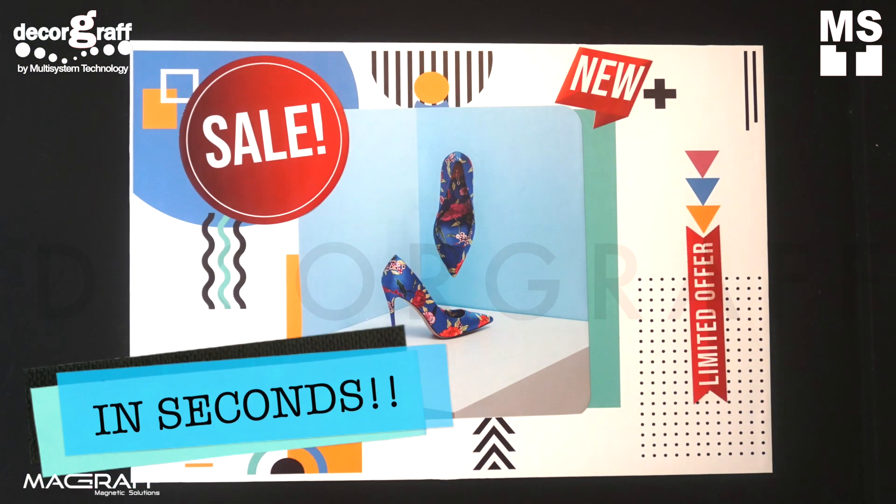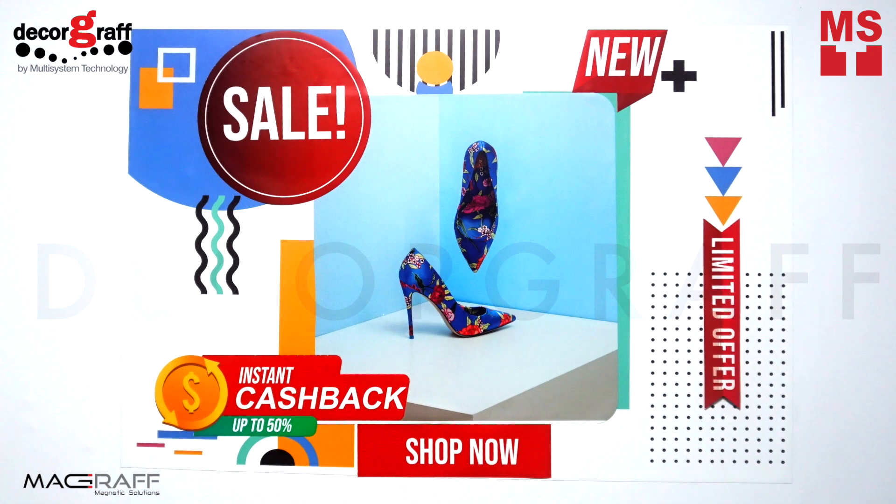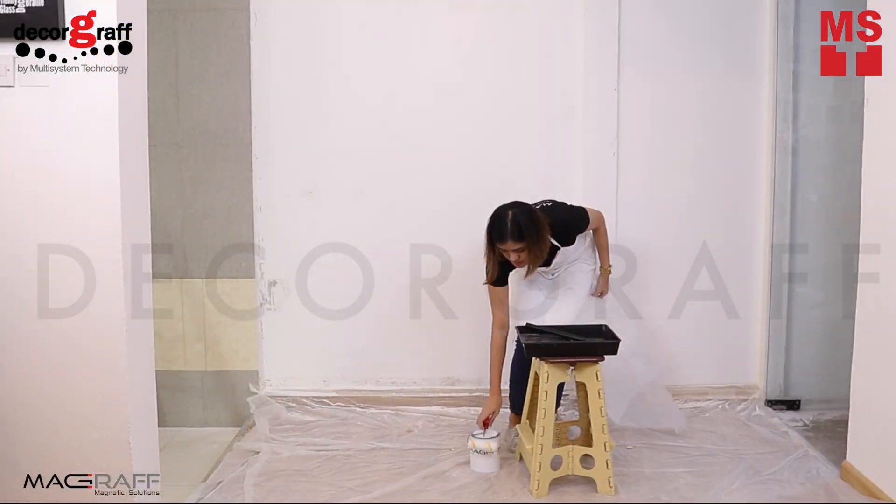Change in-store displays in seconds with DecaGraph's variety of products that can be used in different combinations to create a magnet wall system that is best for your business.